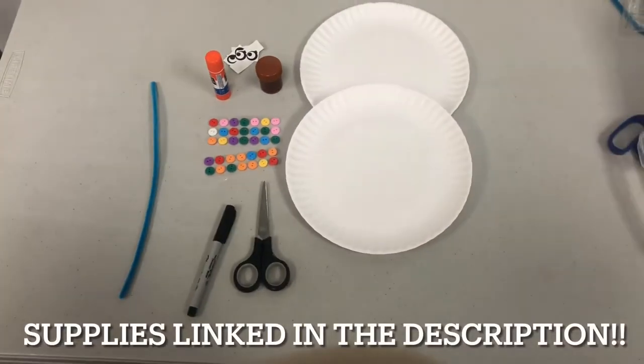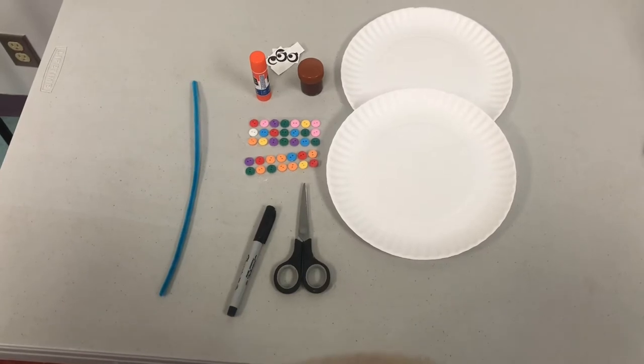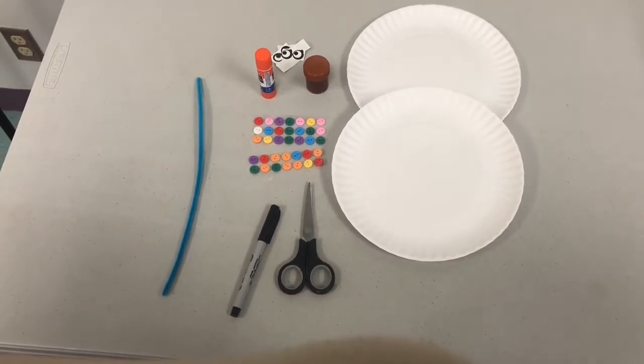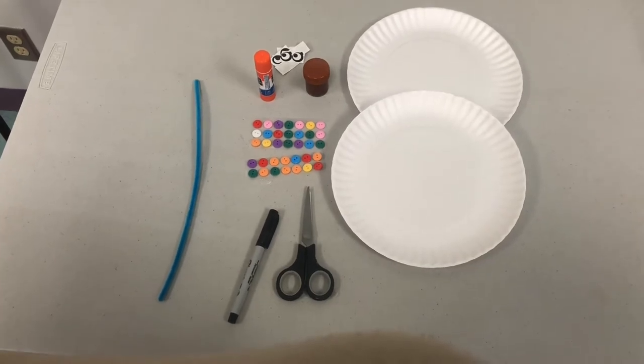Today's supplies are going to be a pipe cleaner, some sticker eyes, some sticker adhesive buttons and jewels, scissors, a pen, and two paper plates.